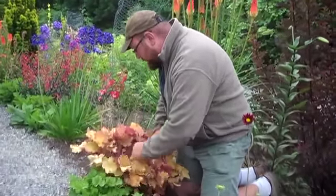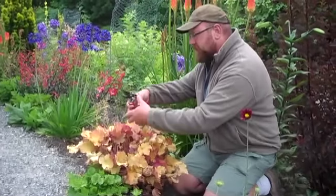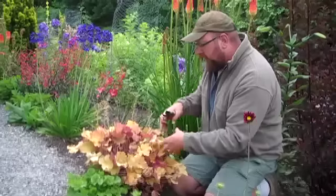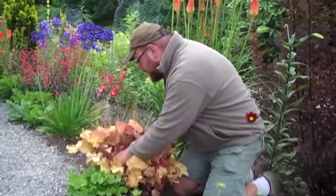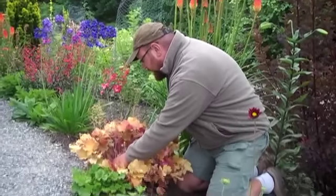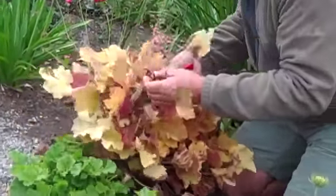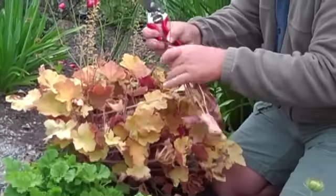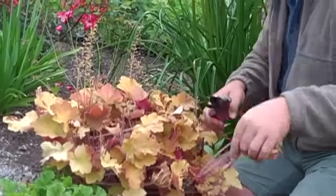What Peggy had asked about was that her heuchera had gotten quite stemmy and was starting to fall over and grow. Good for you, Peggy, that you still have one that's actually growing. So what you want to do is just get down in there, and you can cut them back pretty hard. You're just cutting off the stem — of course it can have a much longer dead brown part of stem on it.